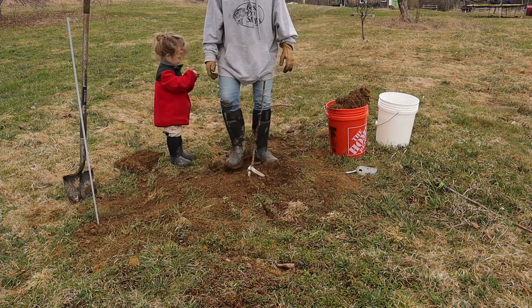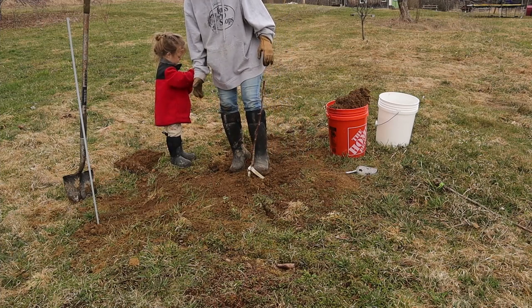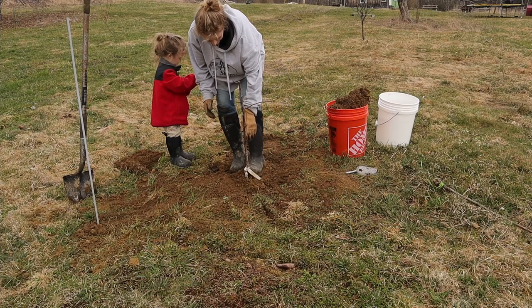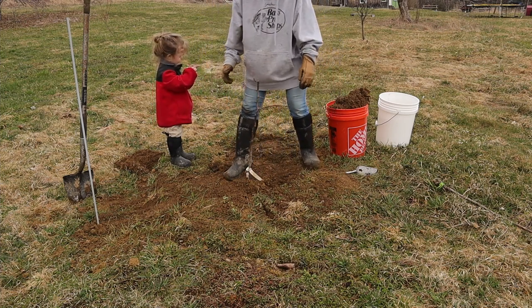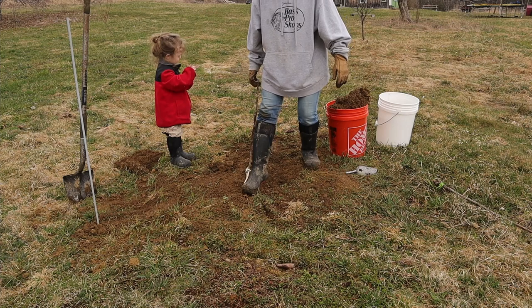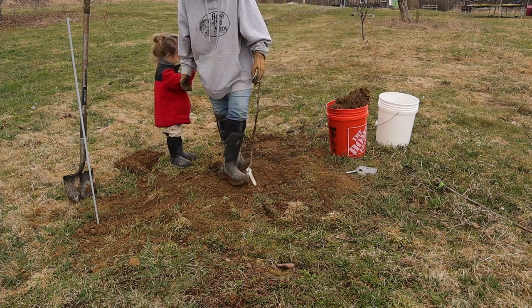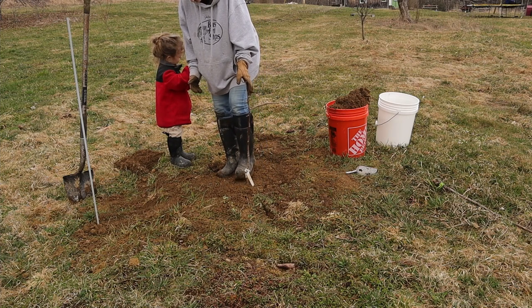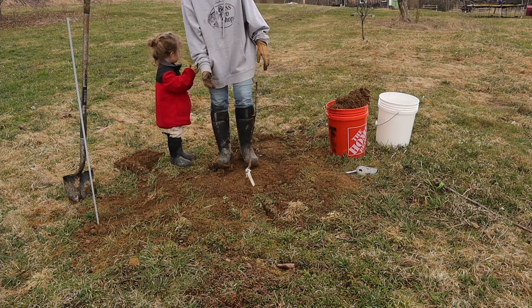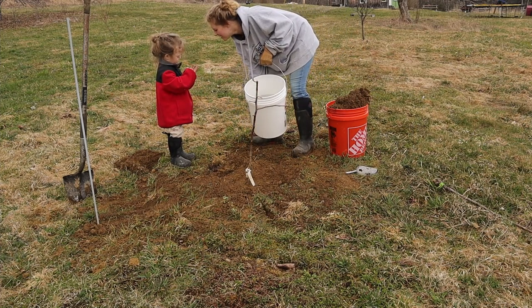Then you just want to gently tamp down the soil all around the tree — just don't go too crazy jumping up and down. Then you want to make sure that you water it.